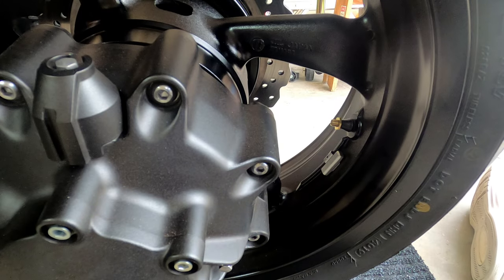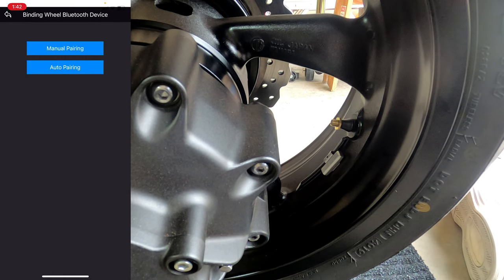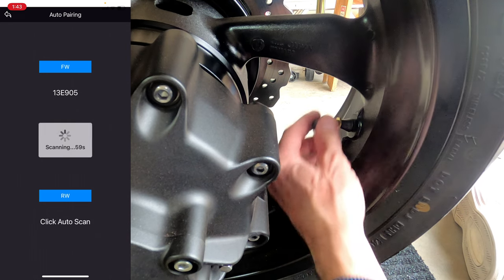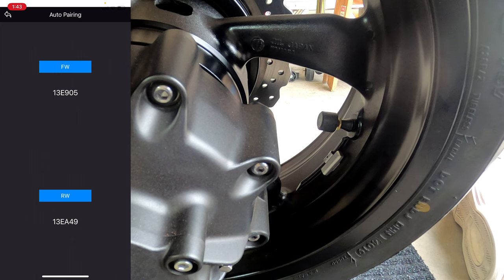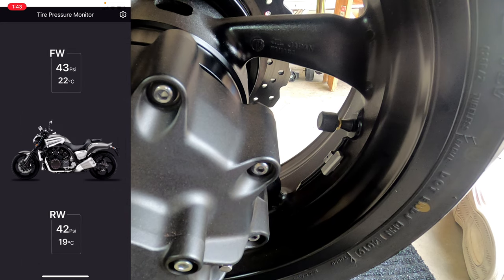For the rear, I will get into the app — I already have it set up for auto pairing. I will select the rear this time and again I will have 60 seconds to get the cap in place. It's on, and it gave me the number. It's showing 42 PSI on the rear as well, so that worked.